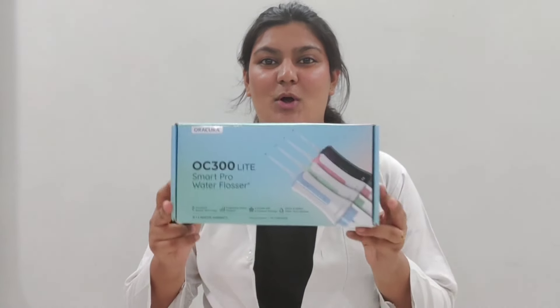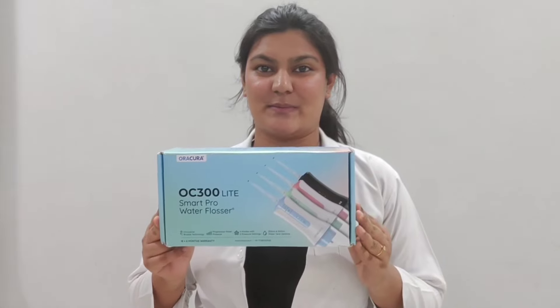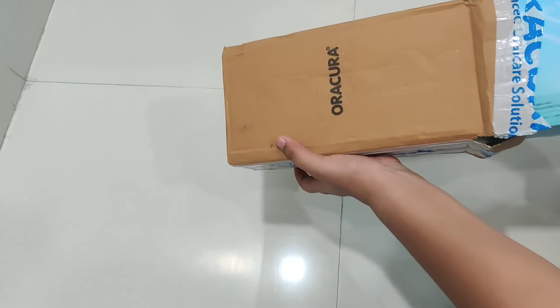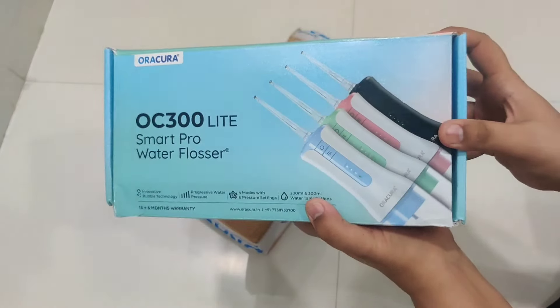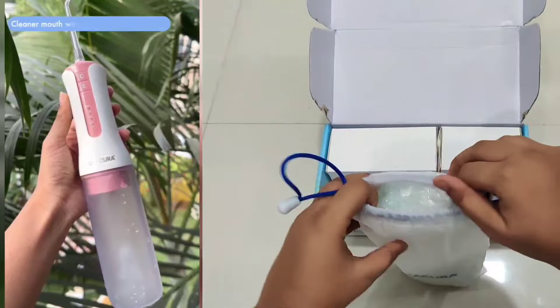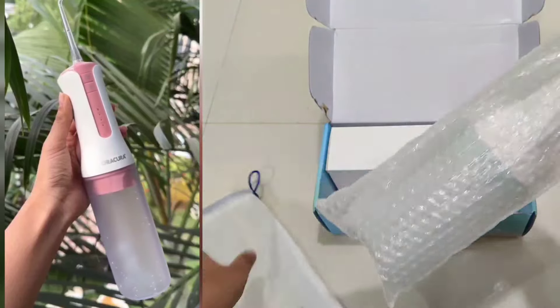Now let's actually unbox the Aura Cura water flosser. Fulfilling all the necessities a water flosser shall have, let me introduce you to the Aura Cura OC300 rechargeable smart pro water flosser. It uses micro bubble technology.